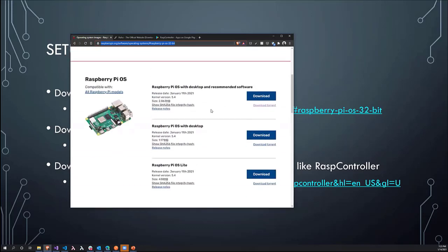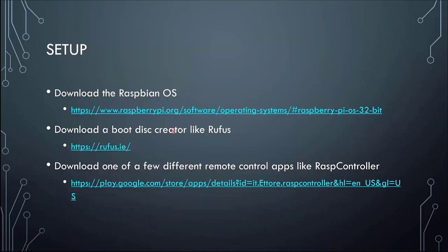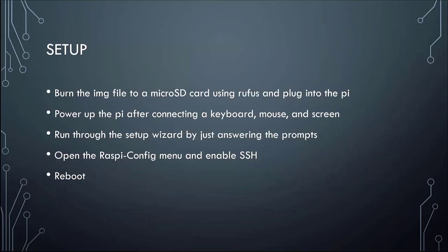You're going to download the operating system to run it. You'll also need to download a disk creator tool like Rufus, which allows you to actually create the disk that Raspberry Pi OS will run on. For remote control purposes, you'll also need to download one of various controller apps — this is the one I'm using in the demo today, which is for Android. There are other versions for iOS, and you don't have to use this one — it's just one I've liked.